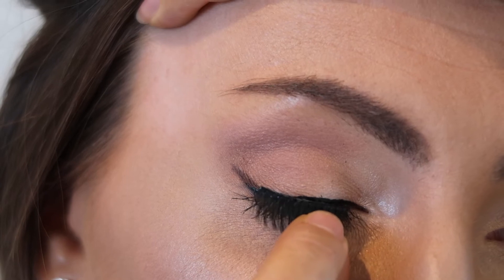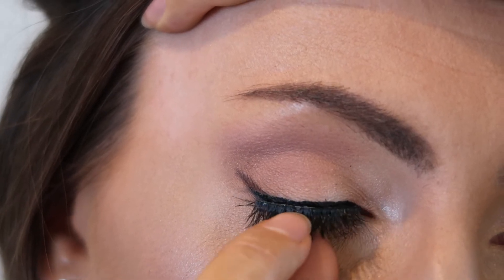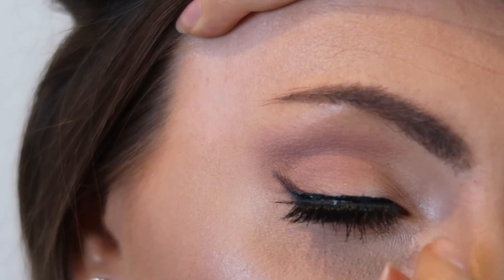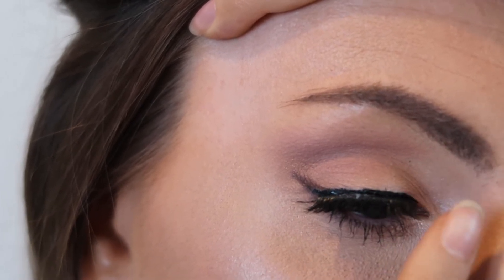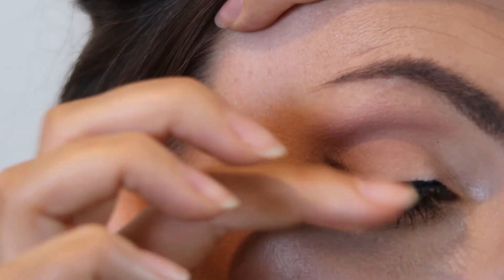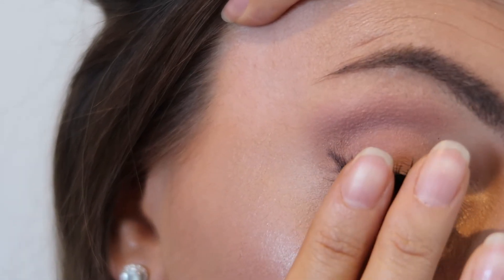There are four magnets on the lashes. What I do is line up the inner magnet with the inner part of my eye first, then snap the other magnets along the lash line. From there I just pinch in a downwards motion to ensure the lash is secure, and then push them up to get that volume back into position.